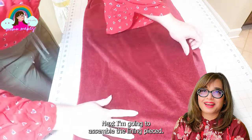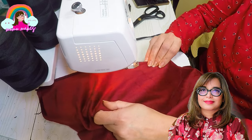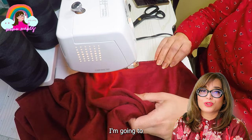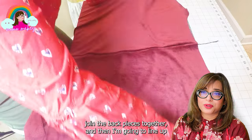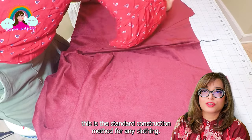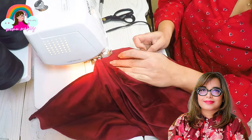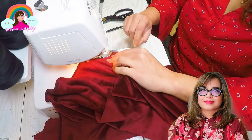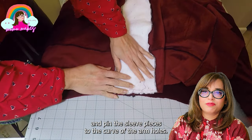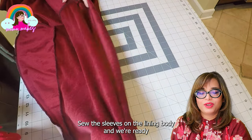Next I am going to assemble the lining. I sew the two back pieces together, then line up the front pieces with the back piece and sew them at the shoulder seam — this is the standard construction method of any clothing. I then lay the pieces flat, pin the sleeve pieces to the curve of the armhole, sew the sleeves onto the lining body, and we are ready to close the sides.